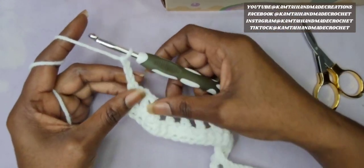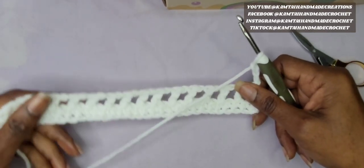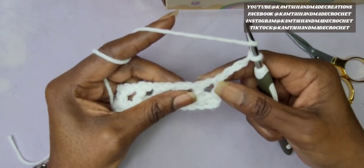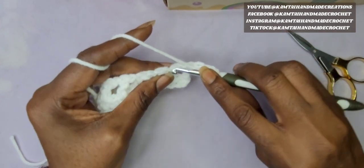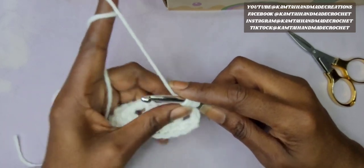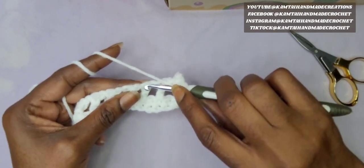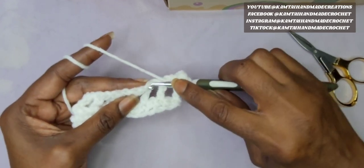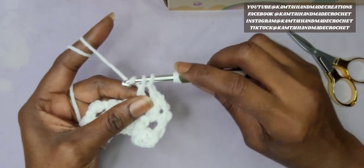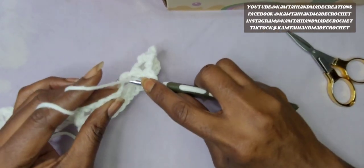Now we're going into the next row. Again, this double crochet counts as a double crochet. We're going to make 1 more mesh row here. Skip that first stitch and go directly into your next double crochet from the previous row, and make a double crochet and chain 1. Continue this pattern all the way across — skipping 1, double crocheting in the next stitch from the previous row, and then chain 1.